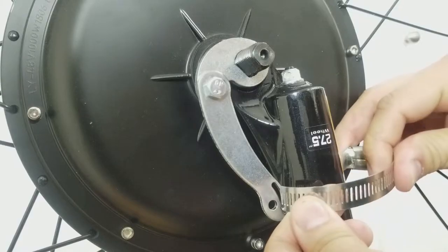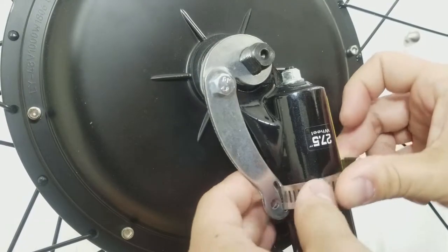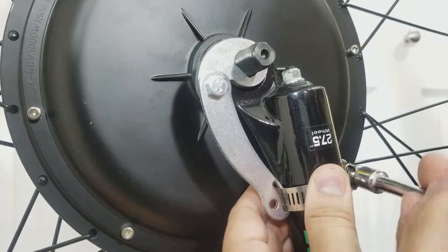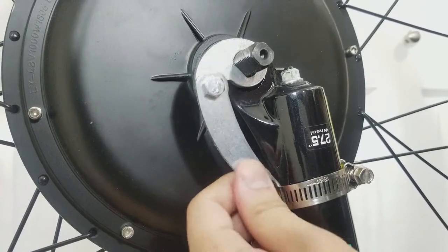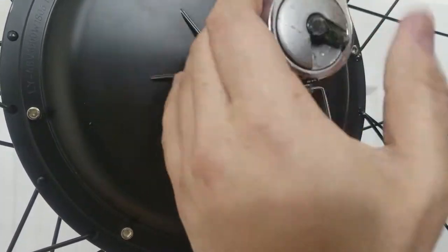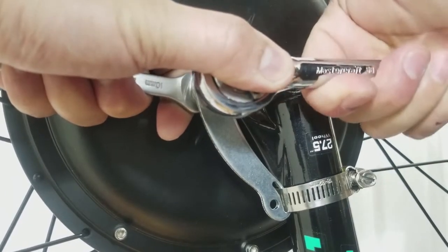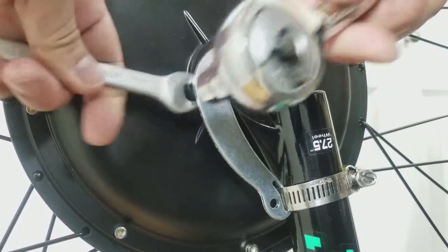Now open up the hose clamp and loop it through the slot in the arm and around the fork, lightly securing it. Install and tighten the axle nut. Then fully tighten the second piece of the arm while making sure the arm is resting on the fork.